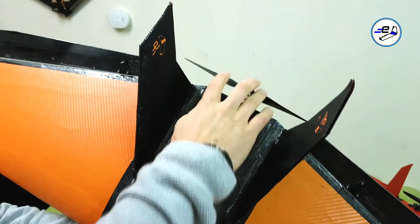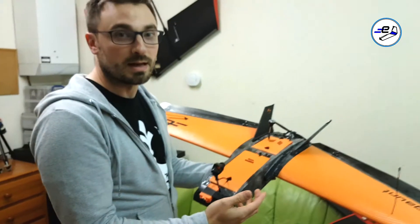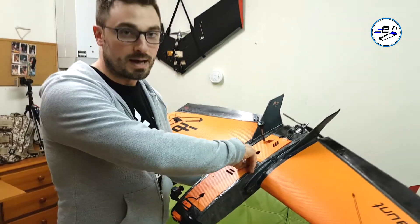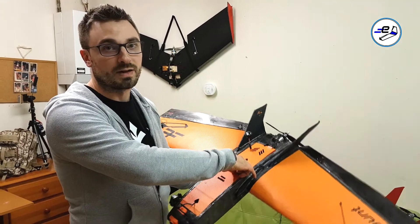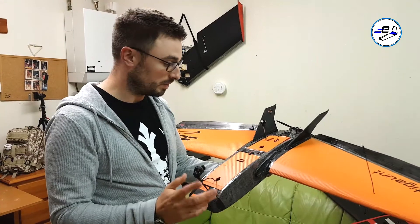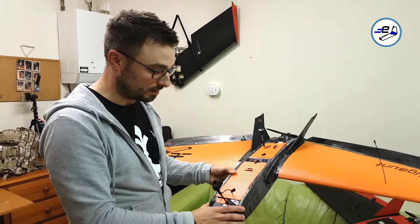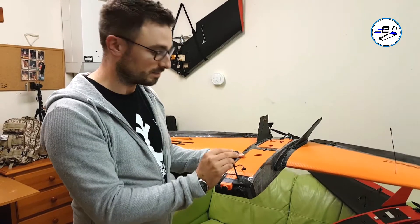Essentially what this gives you is an inboard motor mount which allows you to hit the CG a bit easier with a single battery in the front. I know Matt has balanced his basically with two Multistar 5200 4S batteries, which it flies fine with. But if you want to go with a single battery setup, mounting the motor inboard is probably going to be the best way to hit that.